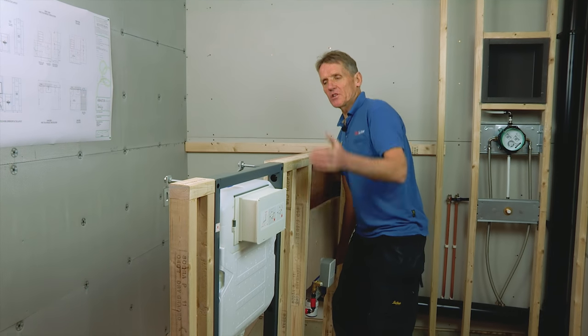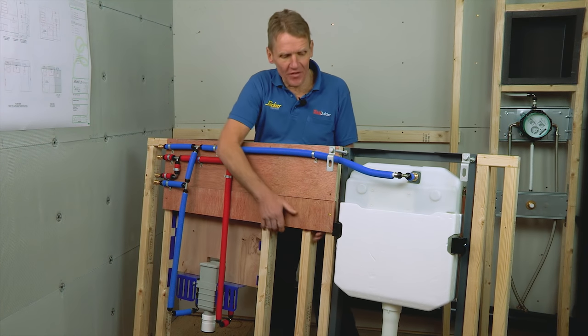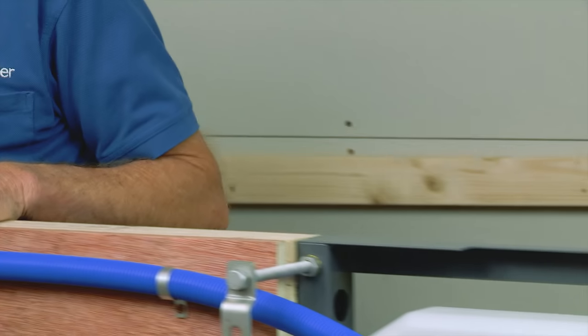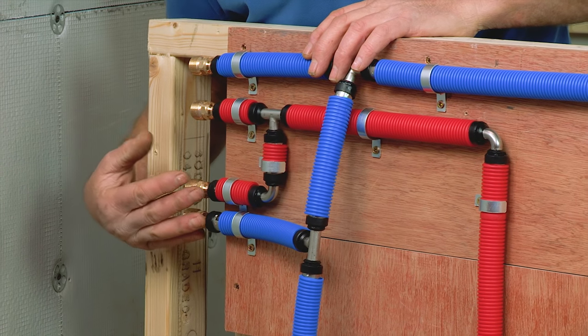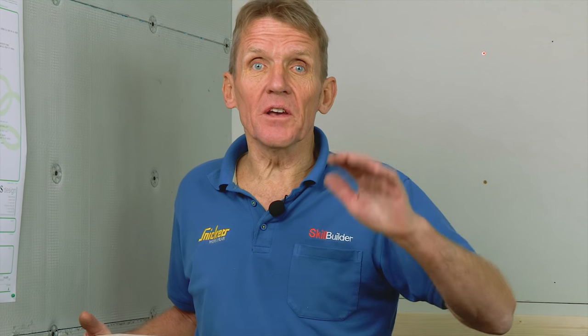Here we've got the WC and basin module already plumbed up. Here we've got the crimp fittings – up this end it's connected so we can put the incoming mains onto there with flexi connectors, and we can also connect out to the shower. All of this is tested for up to 10 bar, so it's perfectly capable of taking the kind of pressures you get in buildings.